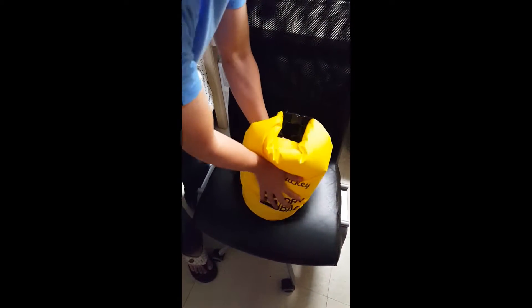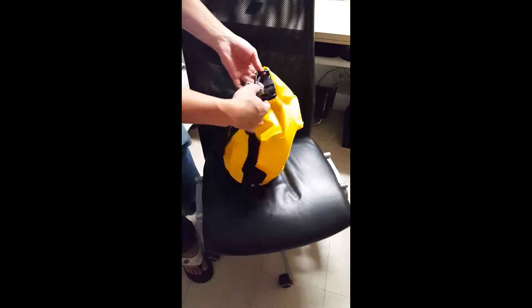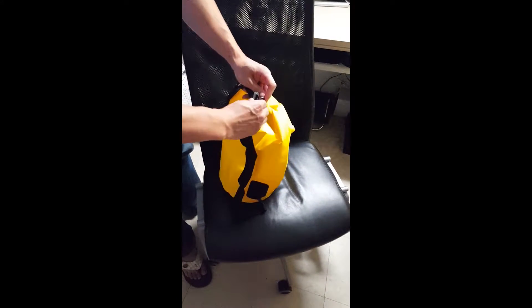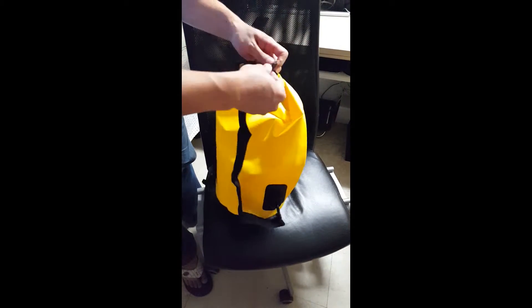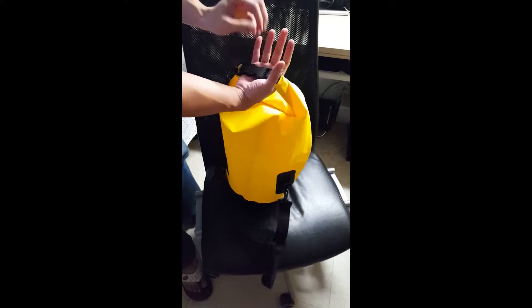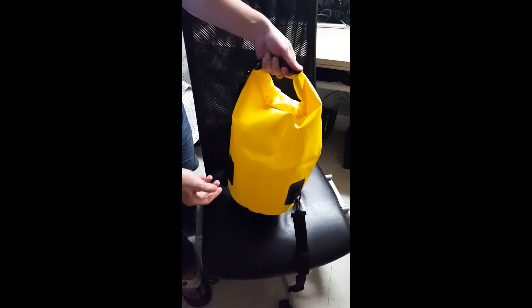It's airtight as well — as you can see, I can't squeeze any air out. It also comes with these little straps, which are removable if you want, and you can wear it like a school bag, strap something on, or hold it this way — it will be just fine.